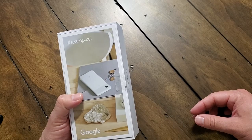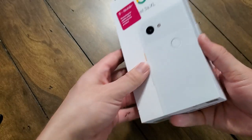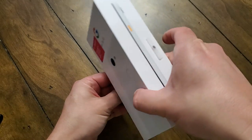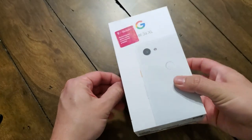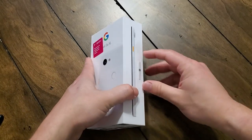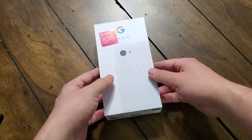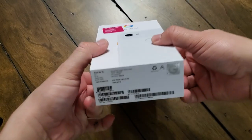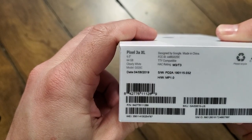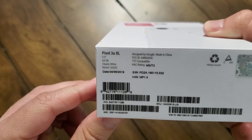On the back I have the Team Pixel stuff there, a cool little decoration. On the bottom, and the same old normal packaging on the front, Google on the side, and you can see the orange button. I ended up with the white model — I was hoping to get Purplish, but apparently T-Mobile doesn't have Purplish in stock, or they're not even selling it. On the box: 6-inch display, 64 gigabytes of internal storage, clearly white.